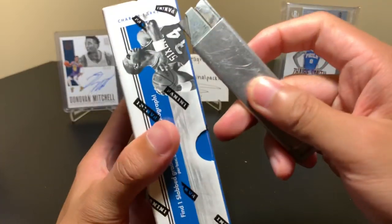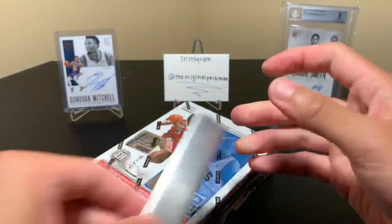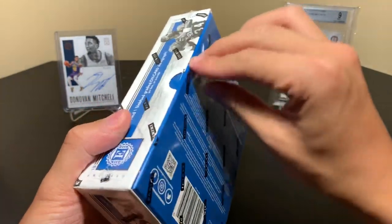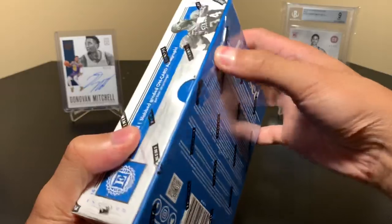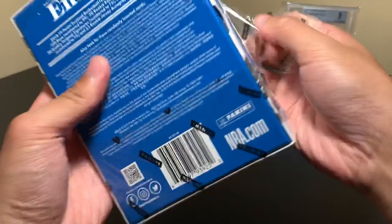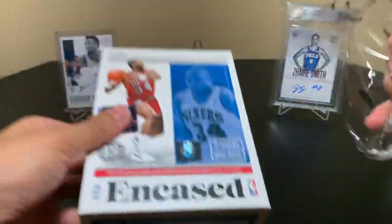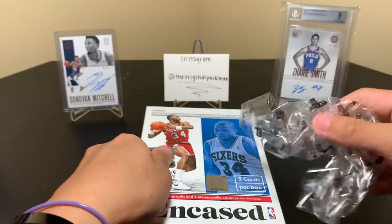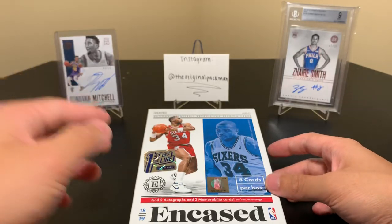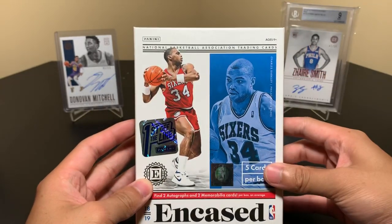Hopefully we get some good luck — definitely an expensive break. Products over the past few months have been definitely running me dry, the pockets feel it. I used to not open products over $150, but now half the products are $150 or more, so at this point I have to buy them. I remember when I first started my channel, I didn't even open Select Football when it came out because it was too expensive — and that was like $120. Times have changed pretty quickly.